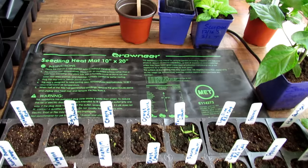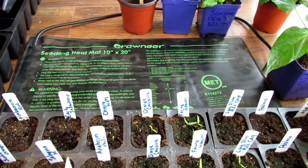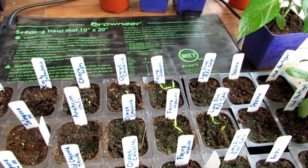Welcome to the Rusted Garden Homestead. This seed starting video is all about using a heat mat. There are about 20 videos in my seed starting series for 2020 — I will link them. They cover everything you really see here. But today is all about heating mats.